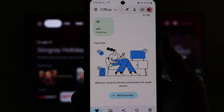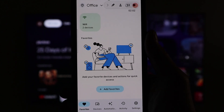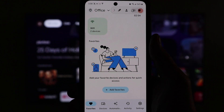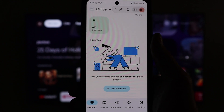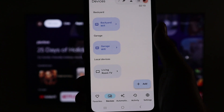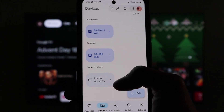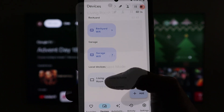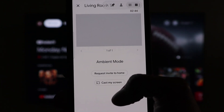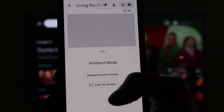Once you have downloaded and opened the app, you should have come up to a similar screen like this. You have to make sure that your TV and phone are on the same Wi-Fi network. Next, you will go down to devices and you will see local devices. Here it's under living room TV. On this screen, you're going to see cast my screen and request invite to home. You're going to click on cast my screen.